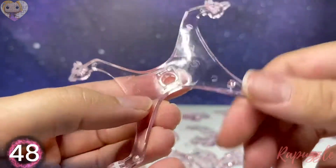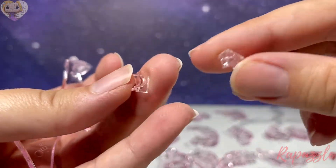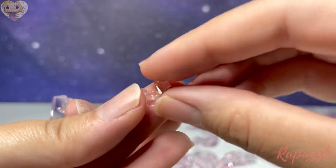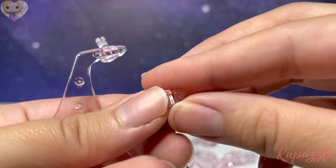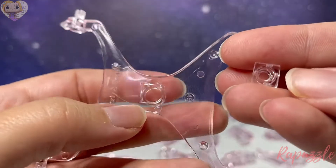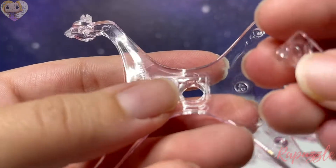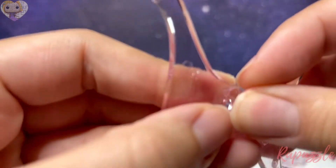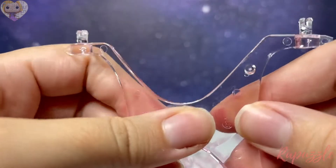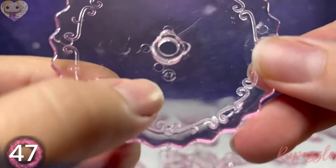Next we are going to take these two small pieces — they are not numbered but they go together like this. This piece will go into place right here, and then just push it into place just like that.